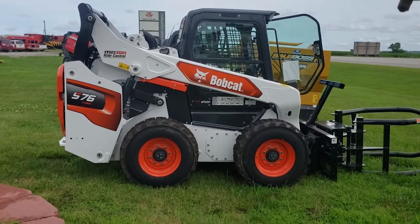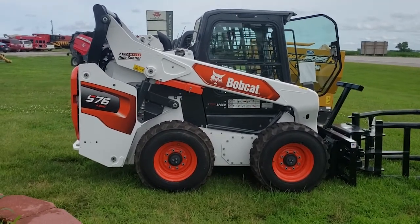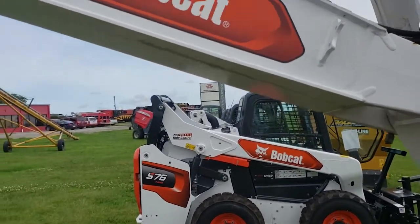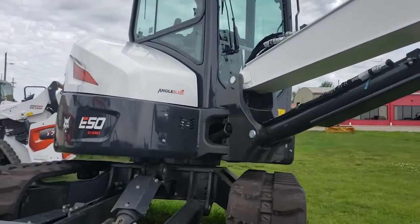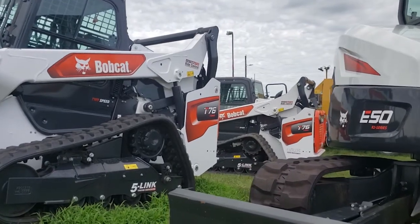The new R-Series. The first thing you notice is all the new styling, the new decals — everything looks sharp, bold. And here's the mini excavator. Nice new modern design and logos on everything.